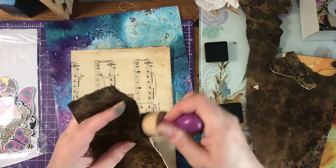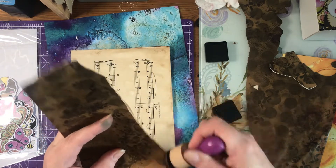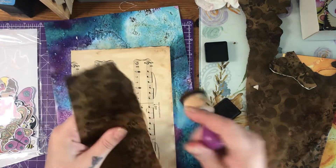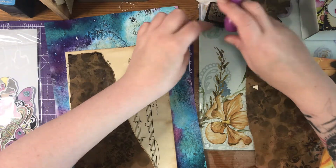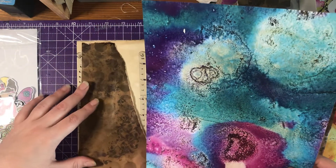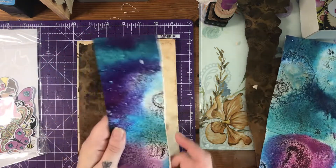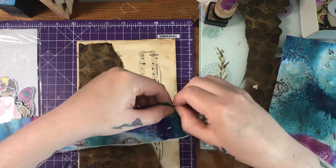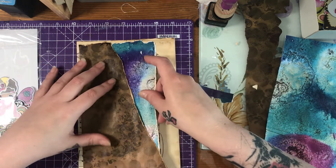Has anybody purchased the new release? The card kit is amazing and the paper collection is just phenomenal — I love it, you've really got to buy it. I've also brought in some of the paper and I'm just going to tear it — oh, that was a nice tear!